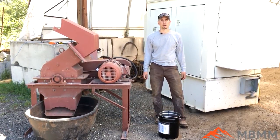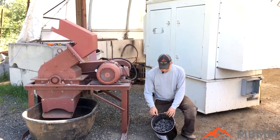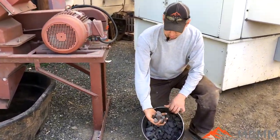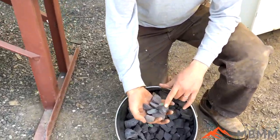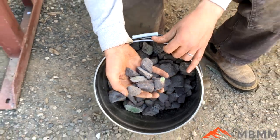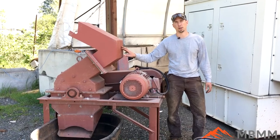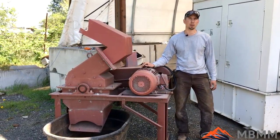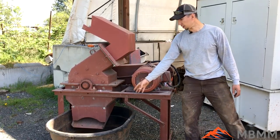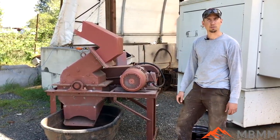Hey guys, my name is Jason with Mount Baker Mining and Metals. Today we're going to be running a sample of chrome refractory material that's been crushed down to about inch or inch and a half minus. The goal is to grind this up as fine as we can. We're going to run it through one of our 16 by 12 hammer mills with a 0.8 millimeter screen — that's the smallest screen we make. We're going to grind it dry and it will discharge into this bin, then we'll screen it out and see what fractions we get.